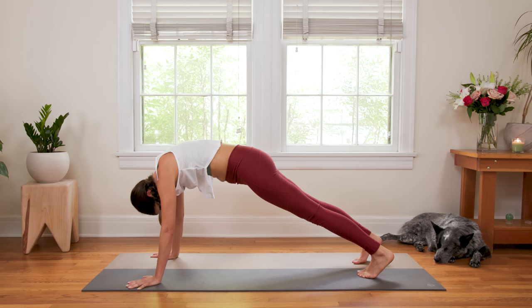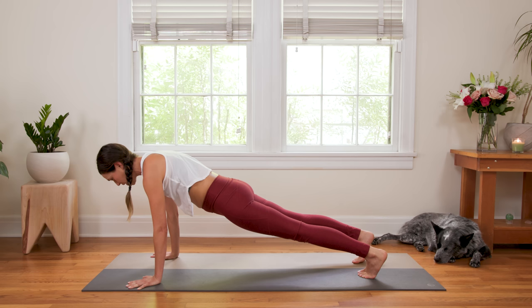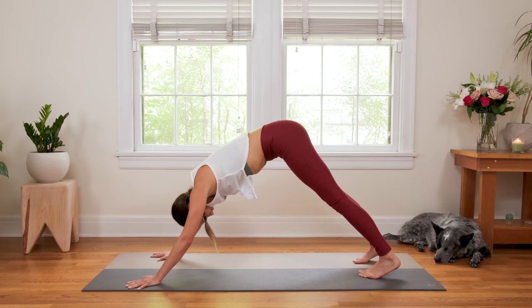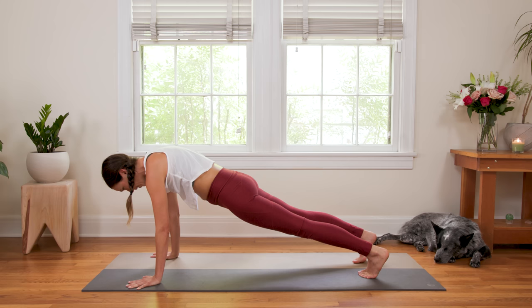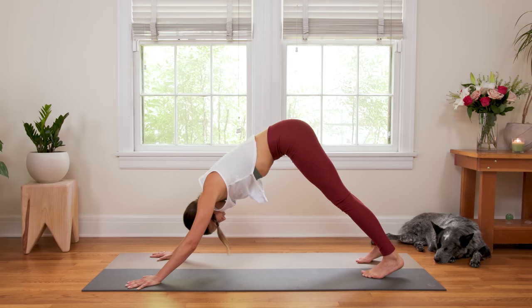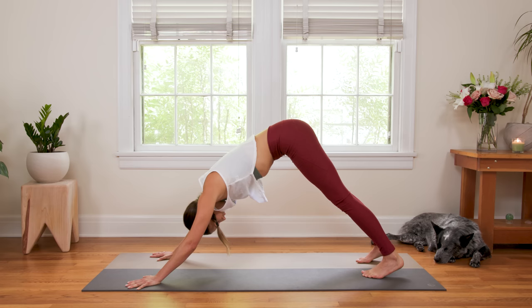Draw the navel up. Start to shift forward just a bit, slowly shifting all the way forward, moving through the spine into Plank Pose. Now send the hips up high and back — Downward Facing Dog. And again, moving through the spine, shifting forward nice and slow, Plank Pose, and pressing back, Downward Facing Dog. Once more, navel draws up, up, up — slowly shifting to Plank, and then up to Downward Facing Dog.